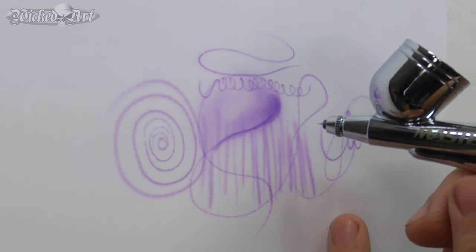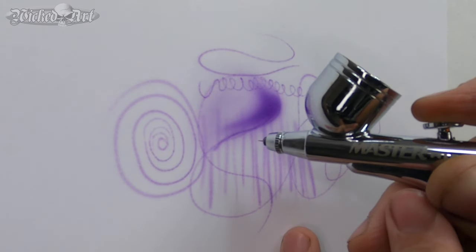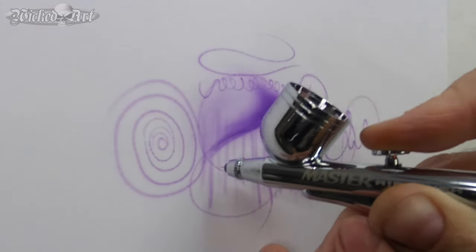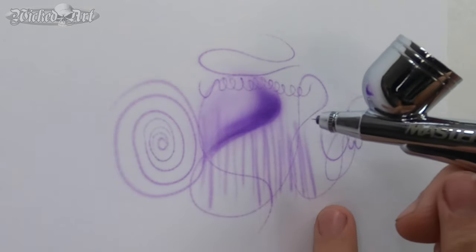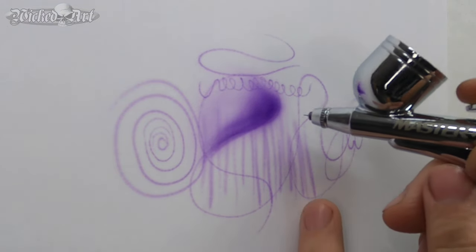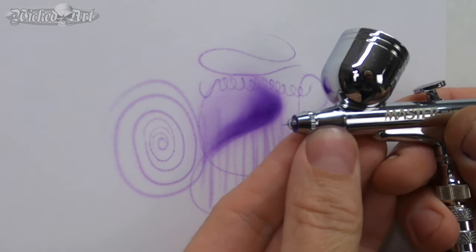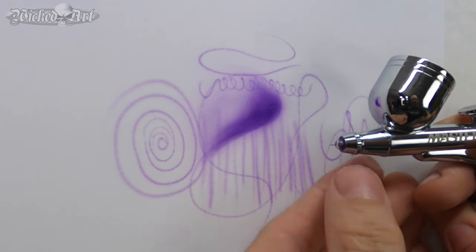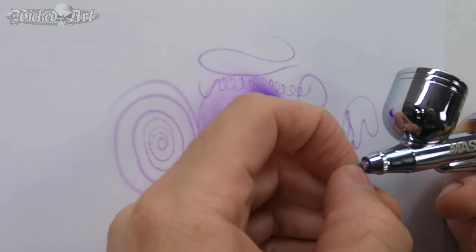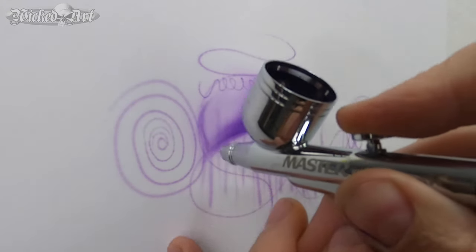So I took my Jeweler's Rouge and tried to get a picture of the needle — both the needle out of the master airbrush, and then I compared it to the needle out of my Iwata Eclipse — because I suspected there's not a lot, if any, quality control going on in the manufacturing process at this price point. Once I looked at the photographs, I'm pretty sure my suspicion was correct. The issues I've experienced with this brush pretty much come down to the quality of the needle.